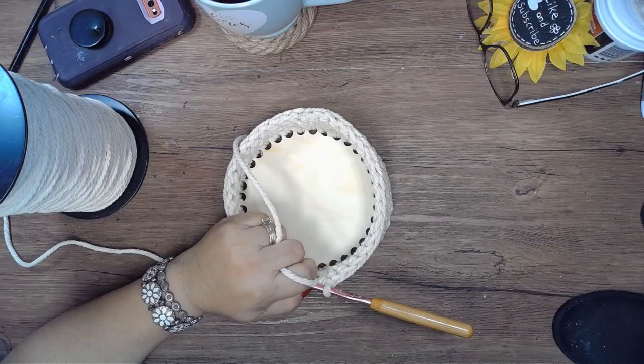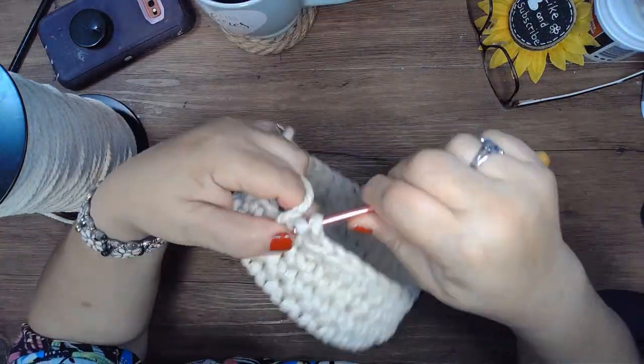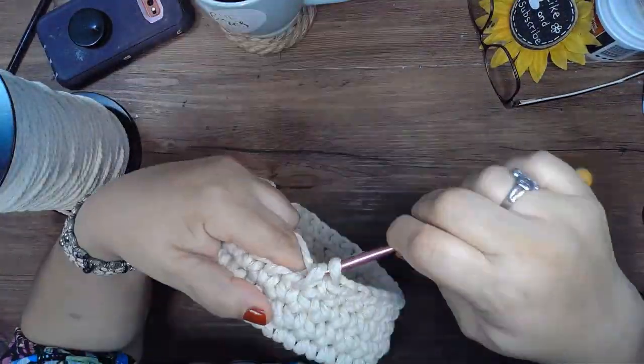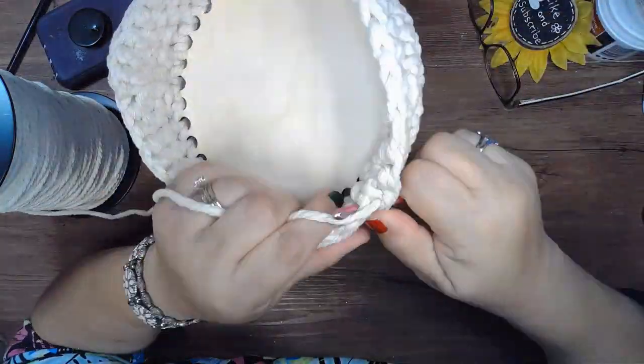I forgot to hit the record button and I didn't show the beginning of me crocheting around the base. All I'm doing right now is a single crochet around the whole thing and going as high as I wanted to go.